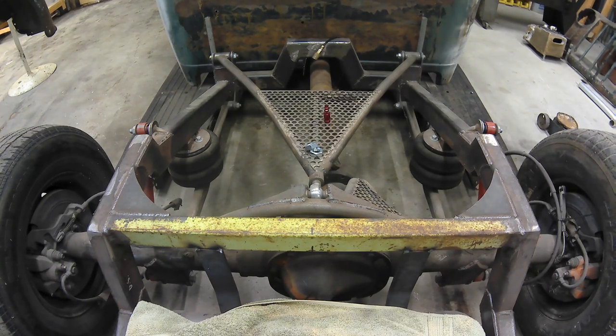It's offset to the passenger side slightly. The reason I'm using it is it's got the rear disc brakes, it's a pretty strong rear end, it's a good alternative to a Ford 9-inch, and they're readily available at the local junkyard.